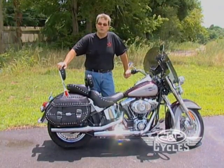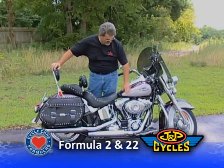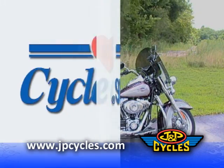We've used the Formula 22 on this Heritage Softail. We've blown it dry, and you can see we still have the wax here — we haven't harmed any of the leather. It looks shiny and brand new. And you can get those same results with the Formula 22 at your house.